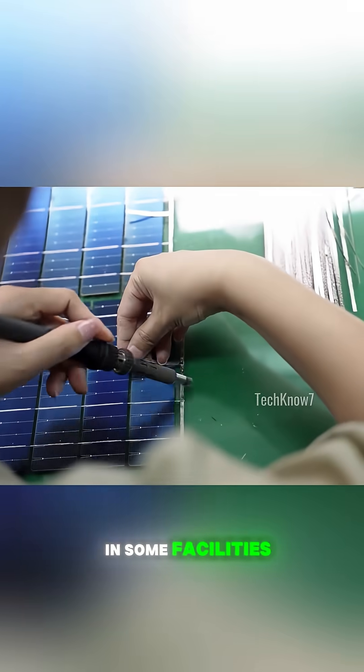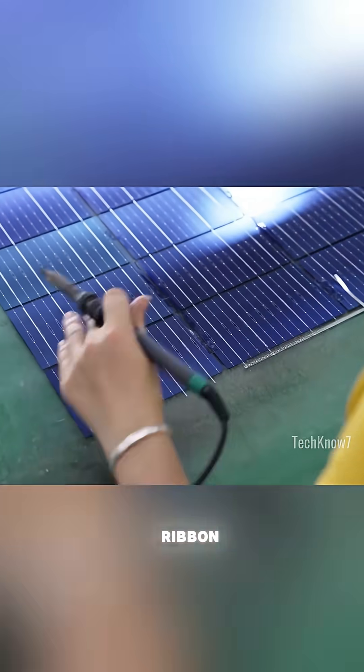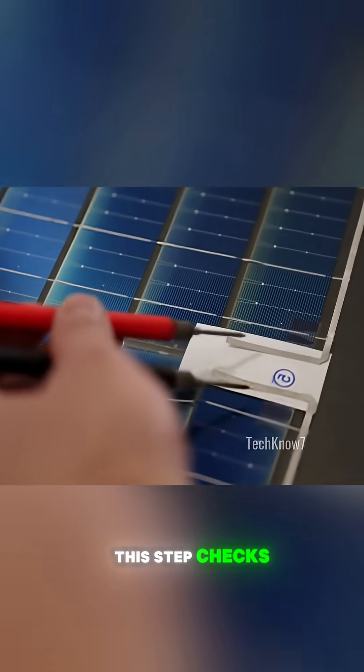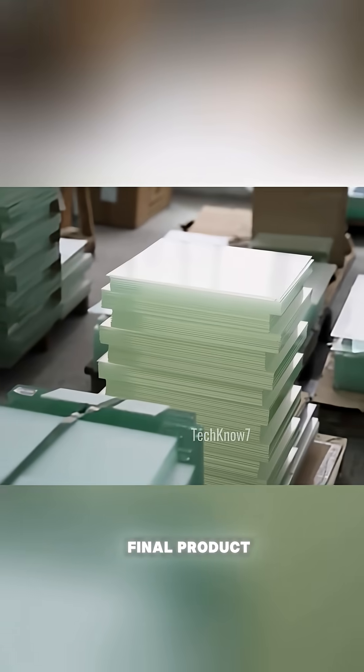In some facilities, soldering is done manually, requiring steady hands and precision to align each metal ribbon just right. Once the cells are soldered into strings, each one goes through electrical testing. This step checks the current output to make sure every cell is functioning properly before it becomes part of the final product.